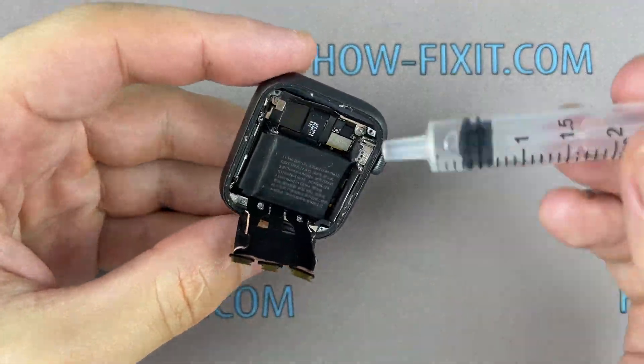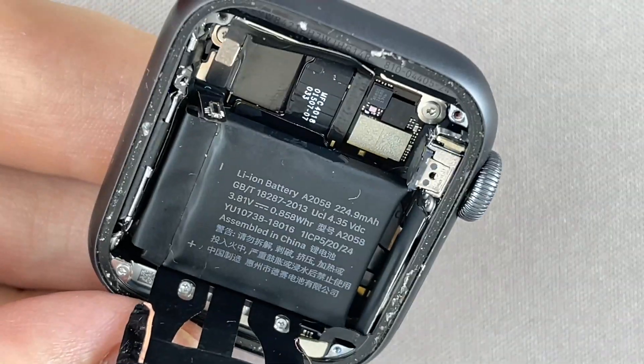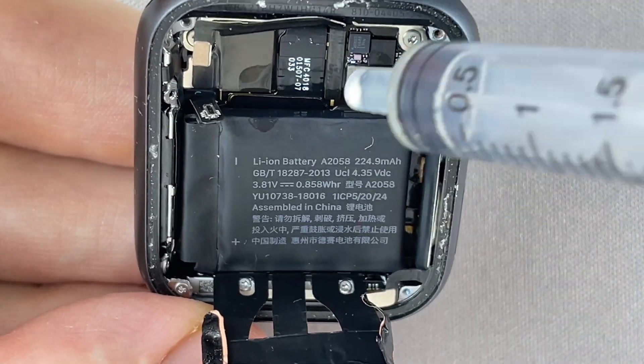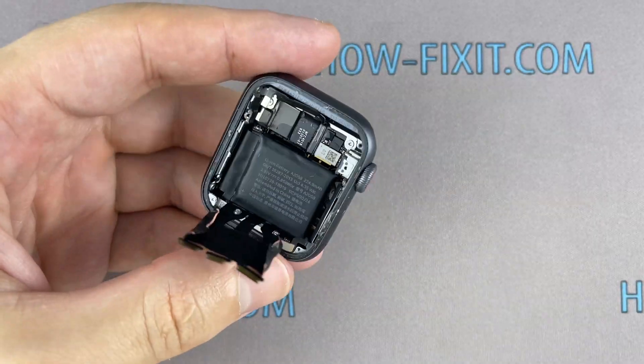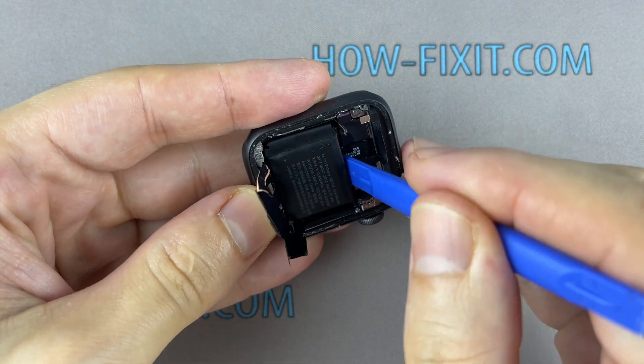The Apple Watch battery is glued to the watch body. You can use isopropyl alcohol to safely remove the battery — add some isopropyl alcohol under the battery and wait a bit, then use a plastic tool to pry out the battery.